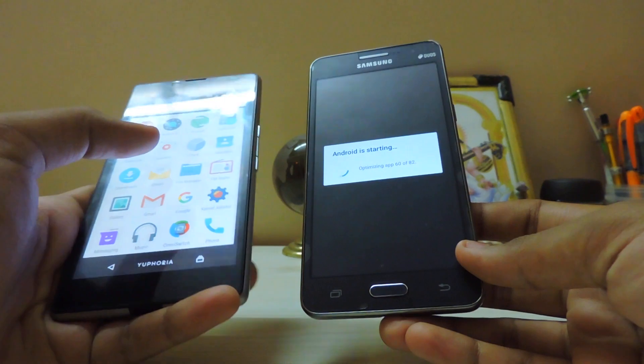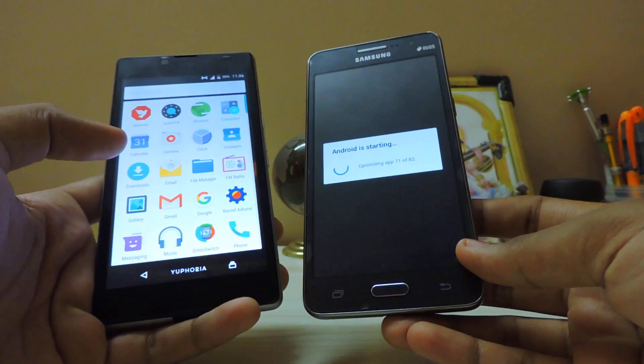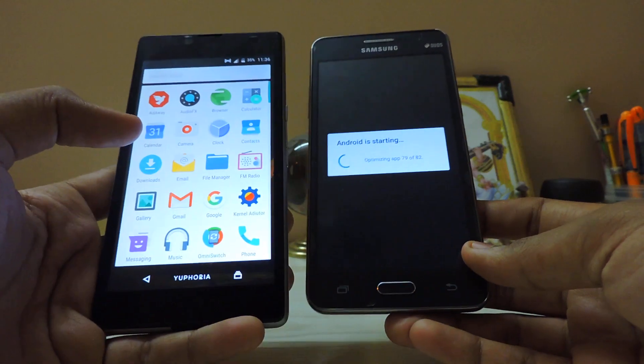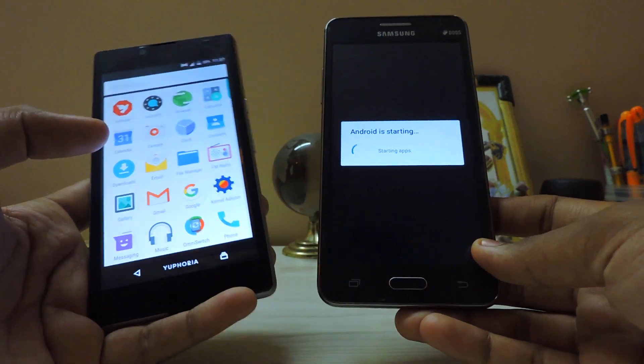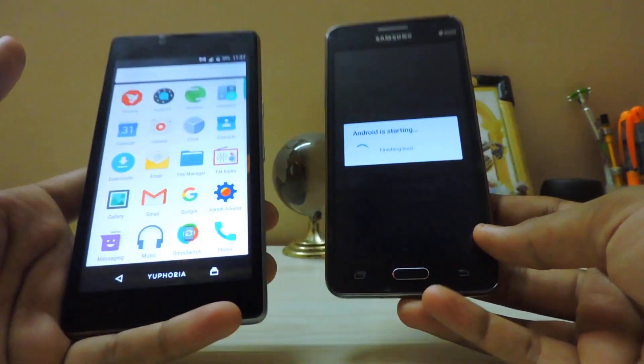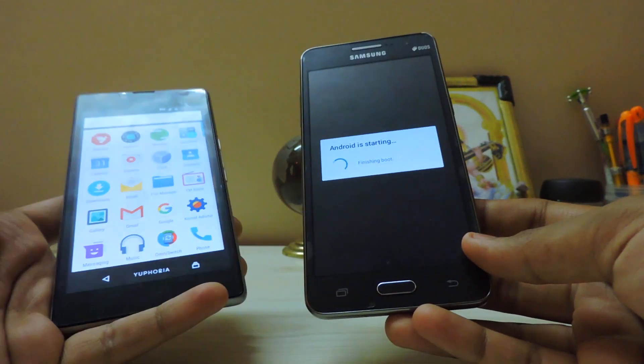This also runs a Snapdragon — not Snapdragon 14 but the octa-core at 1.9 GHz which sounds like a behemoth — but actually this 1.2 GHz Grand Prime has better raw processing power in practice.